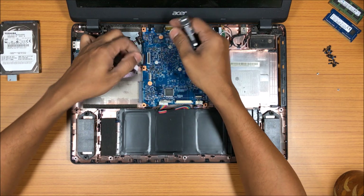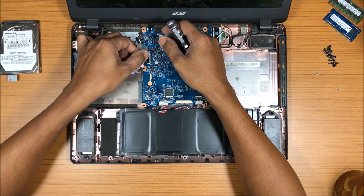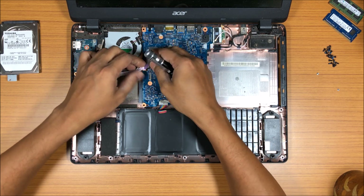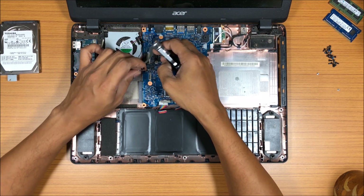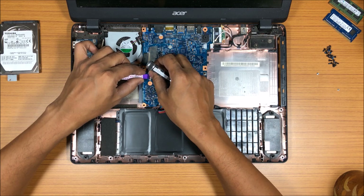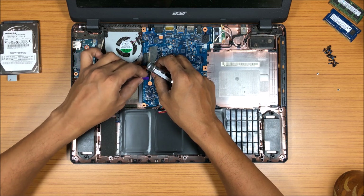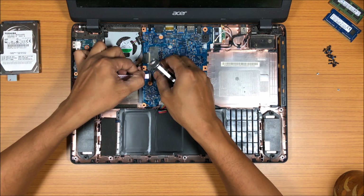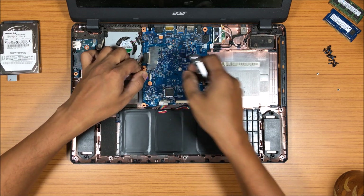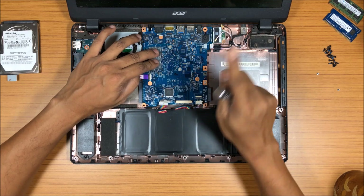Go ahead and put all the cables back. Be very gentle — don't push too hard or rush them in. I've actually broken a lot of these cables and had to go through a lot of headache fixing them. Please make sure you do not use too much force. Now I'll put the ribbon cables back in.